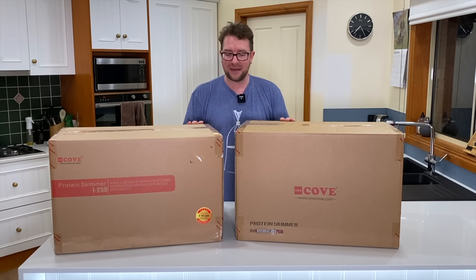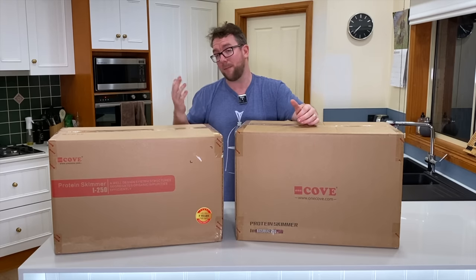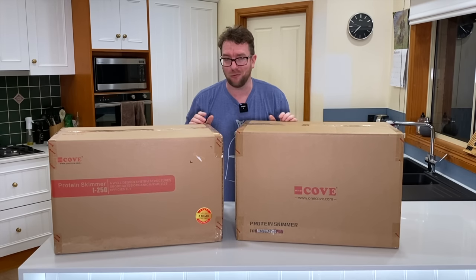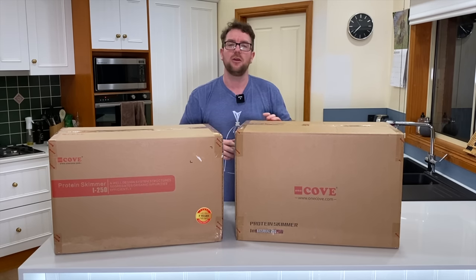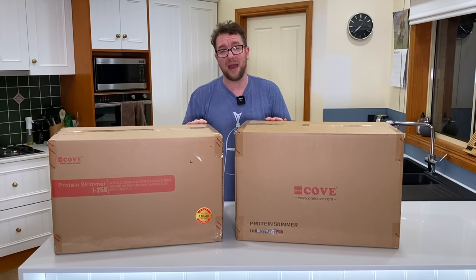I had a look through the Cove range and asked my local fish shop what the difference is between the Cove Internal 250 and the Cove Internal 250 Pro. He told me the only difference is that the Pro comes with a controller which allows you to turn the AquaBee pump up or down, whereas the non-Pro caps it at one speed. So with the non-Pro you just worry about the water height in the skimmer using the gate valve, while the Pro gives you the ability to supply more power to the skimmer pump.